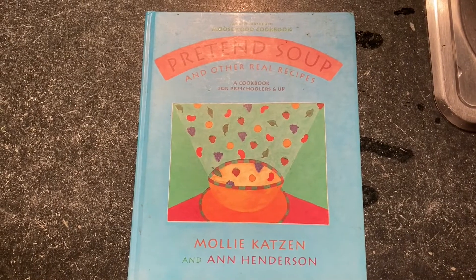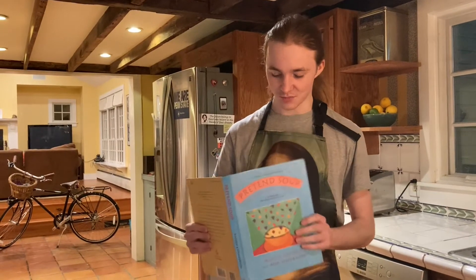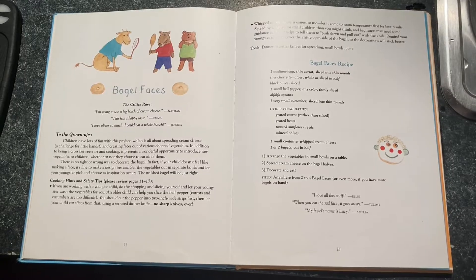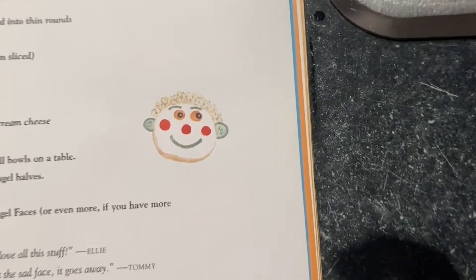So I was thinking I could do a cool recipe from this book my grandma sent me — a little copper tin soup. It's from the Moosewood Cookbook, and I thought Bagel Faces was a great simple little recipe we could all have fun with.